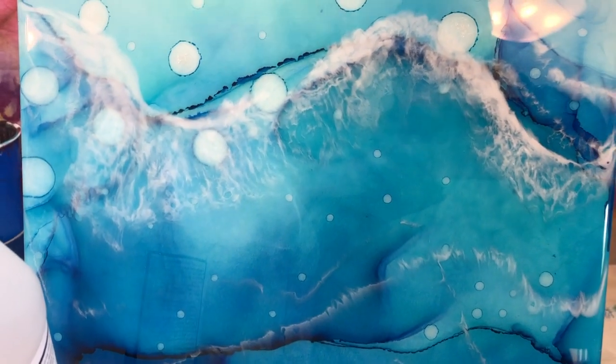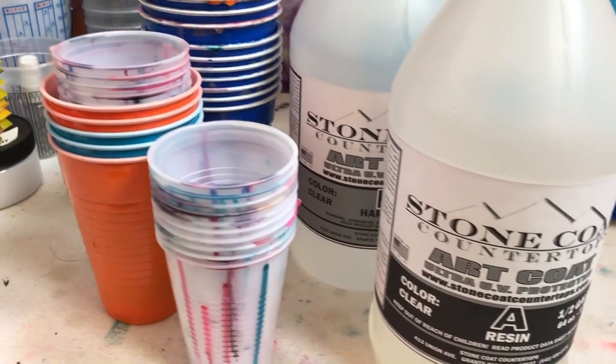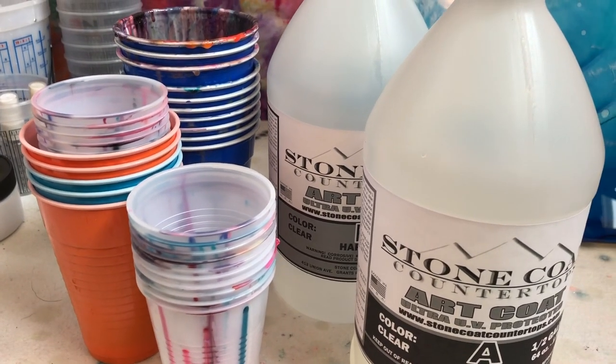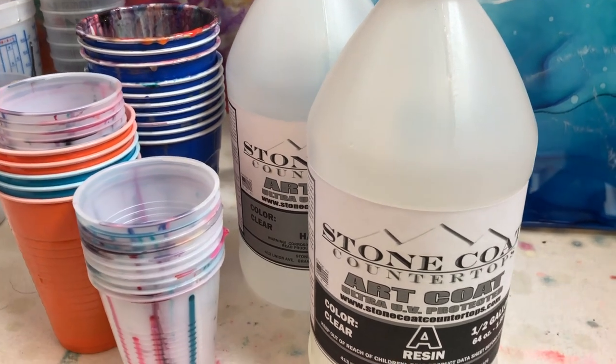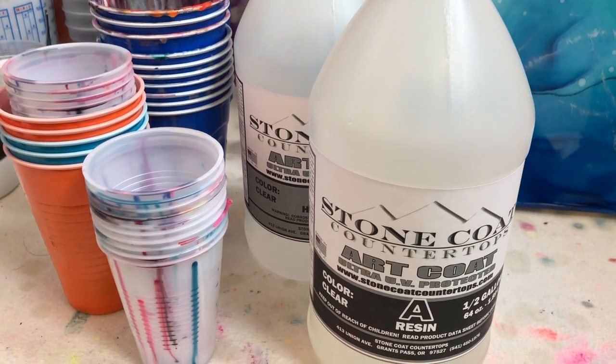Everyone, love playing with resin paintings - I do too - but getting a little concerned about when you're doing them and you go through all the plastics. Well, I got some ideas and some hints to help you out with that. So hang on tight and let's get to sharing some info.